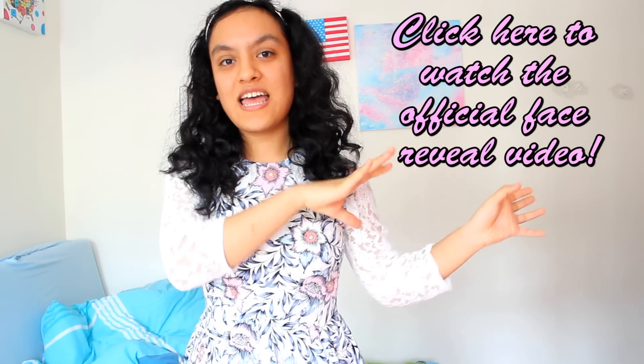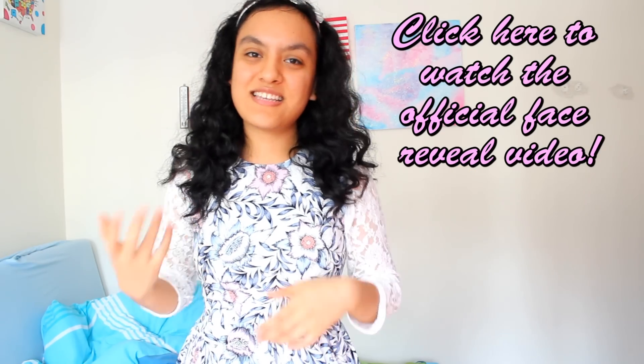If you guys want to know more about the details — why I didn't show my face and more about my mom's channel — I will link that video right here. The official announcement and face reveal is on my other channel, Art and Beauty Freak. I don't want to just repeat myself, so check out that video.